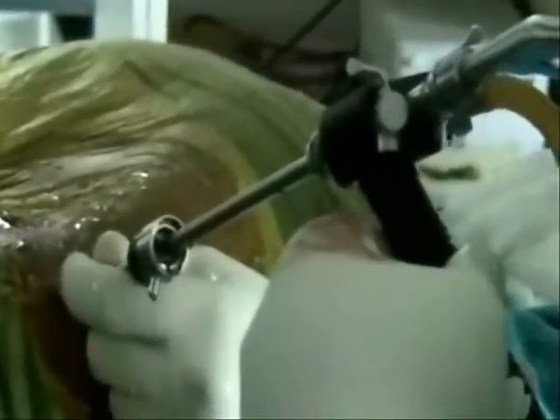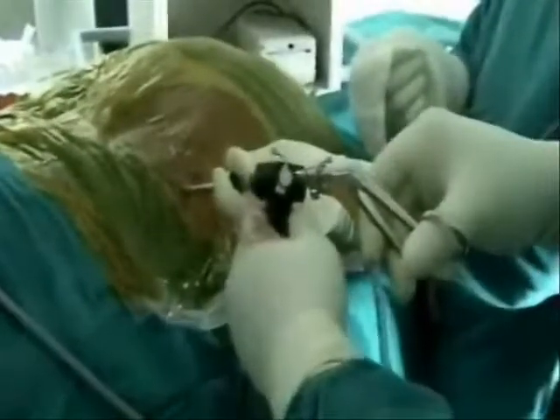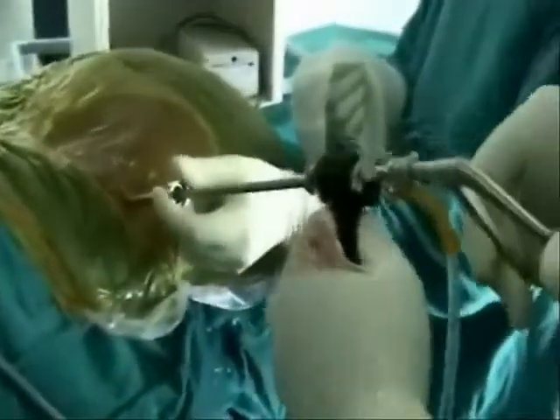The guide wire is inserted and the other instruments follow, including the working cannula. Finally, the endoscope is inside and we are removing the blue-stained disc, colored by the indigo carbon dye.